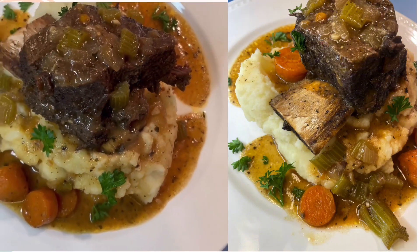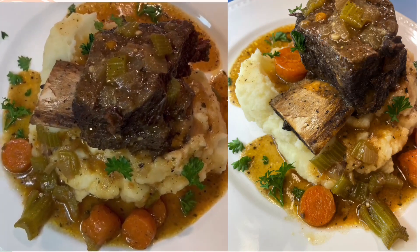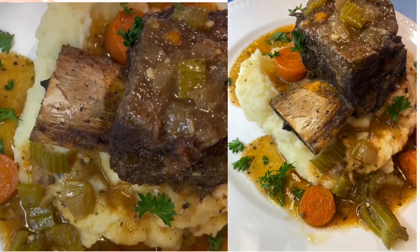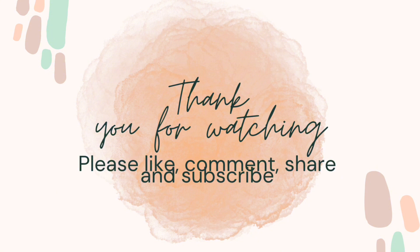Grab the pot and add some seasonings to your liking to enrich the flavor — you can add onion powder, salt, wine, minced garlic, and starch. Then add your veggies back into the pot. Enjoy! Don't forget to comment, share, like, and subscribe.